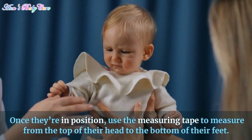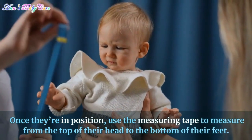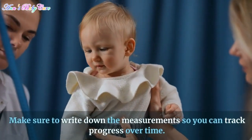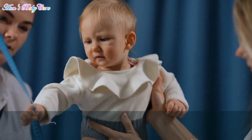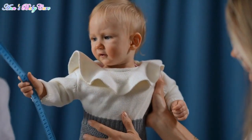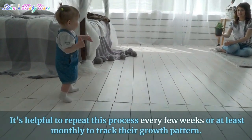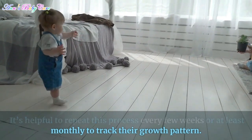Once they're in position, use the measuring tape to measure from the top of their head to the bottom of their feet. Make sure to write down the measurements so you can track progress over time. It's helpful to repeat this process every few weeks, or at least monthly, to track their growth pattern.